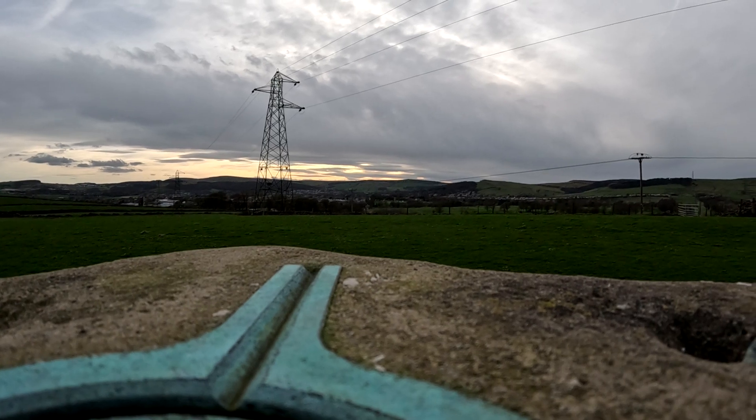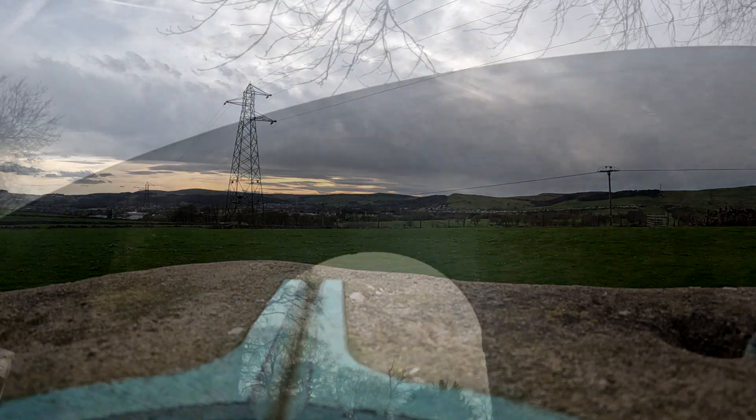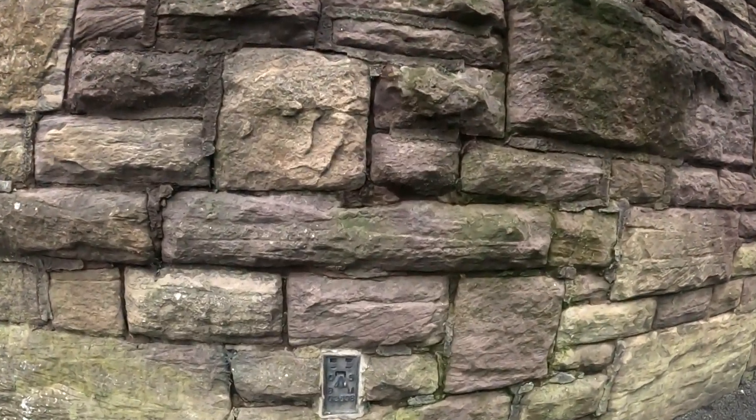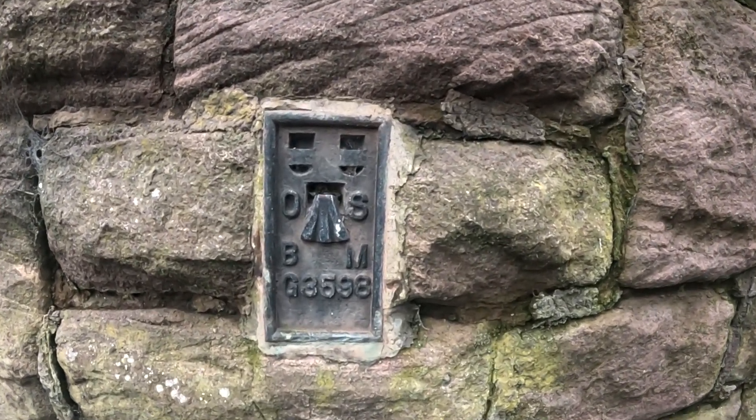Not all trig points have them, but flush brackets aren't just for those pillars — they're also installed on the sides of buildings and structures, flush to the wall, hence the name. This also includes our big old viaduct above Sylvan Park in the centre of Buxton; we have one right at the bottom.